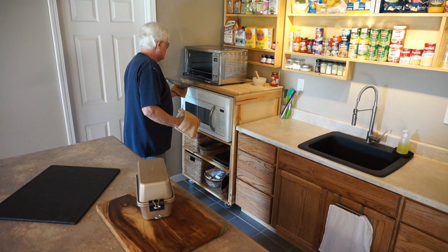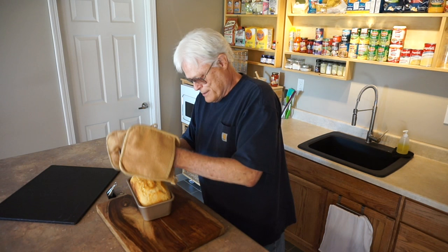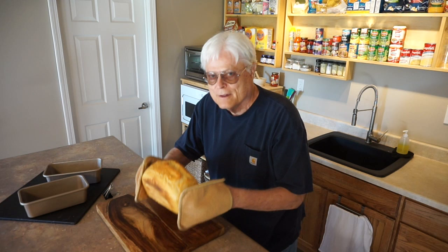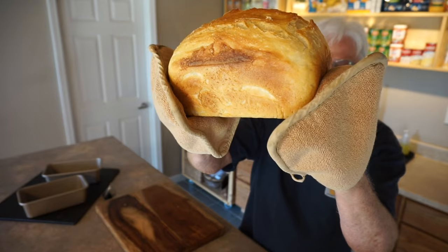Take the clips off, take the top off. Using my hot pads — it's still warm. Look at that loaf. That is a gorgeous loaf, made in a toaster oven. Bread making is this easy.